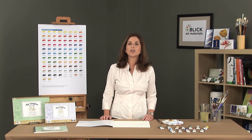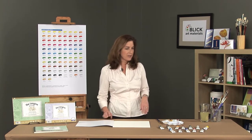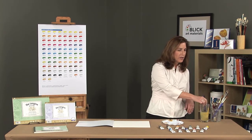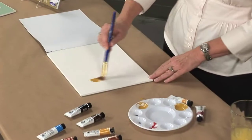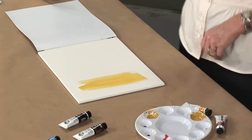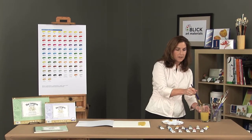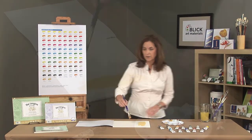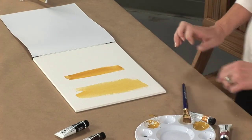Designer's gouache is a water soluble paint that is opaque rather than transparent. Transparent watercolors allow light to pass through so you can see the paper underneath. With the opacity of gouache paint the color is solid and no light passes through. For instance, yellow ochre in traditional watercolor is a transparent color, so when it is applied to paper light passes through to reveal the paper underneath. In designer's gouache it is a solid color, so when applied to paper it becomes solid and no light passes through.